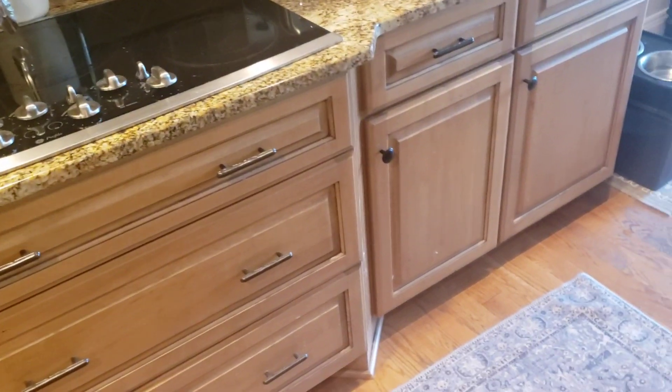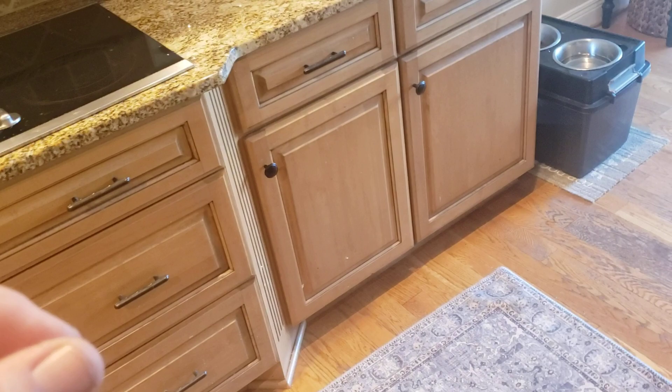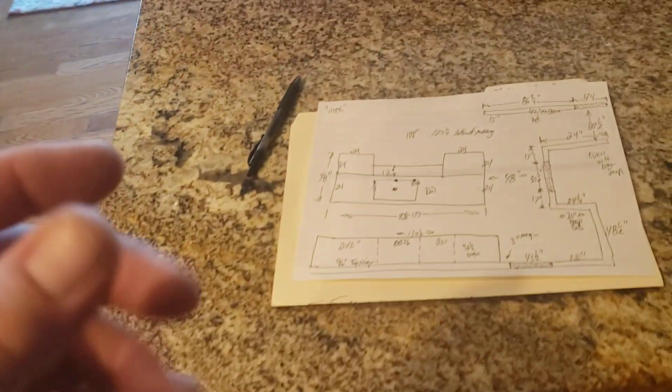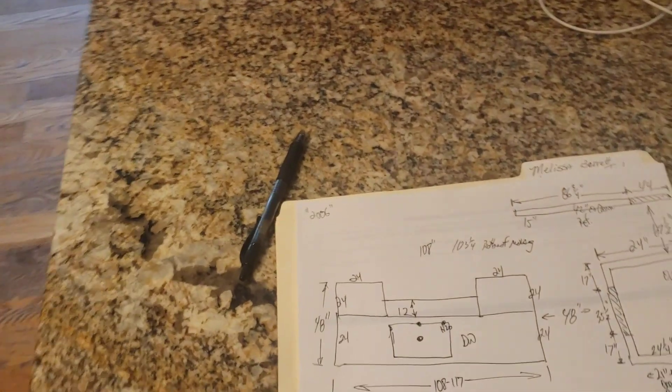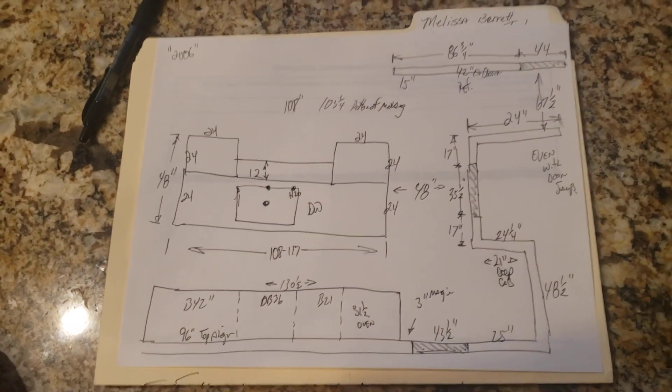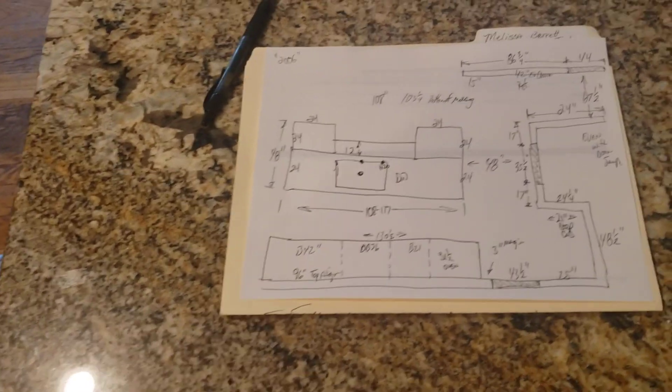Don't worry about footprint at this point. They're actually going to get additional stuff to do with the flooring, so there won't be any footprint issues, and that's pretty much it for this time. If you have any questions at all, give me a call at 423-650-1051. Thank you very much.